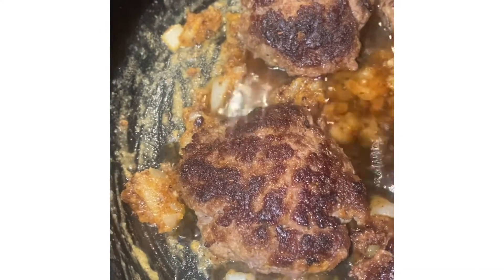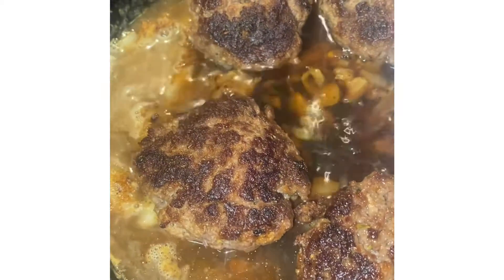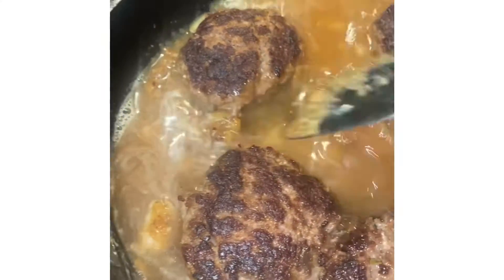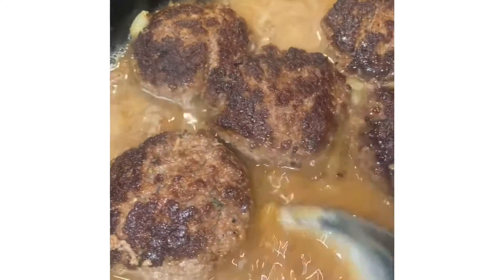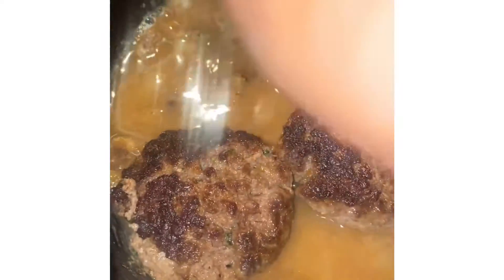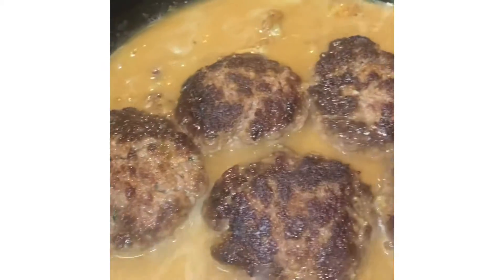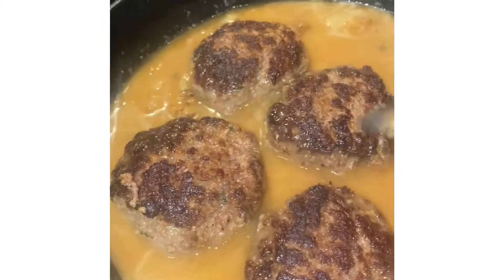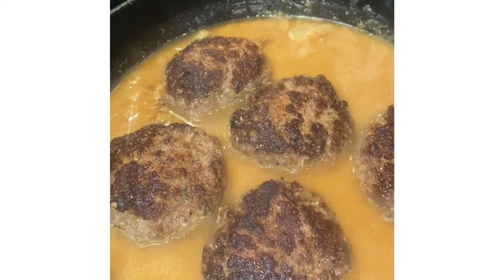I'll put this broth in here and mix all of this up together and let it simmer. I'm going to season the roux and let this simmer for about 30 minutes, then check it and bring you back in to see what it's looking like. I only had about a pound of ground beef, so I'm only making about five patties.